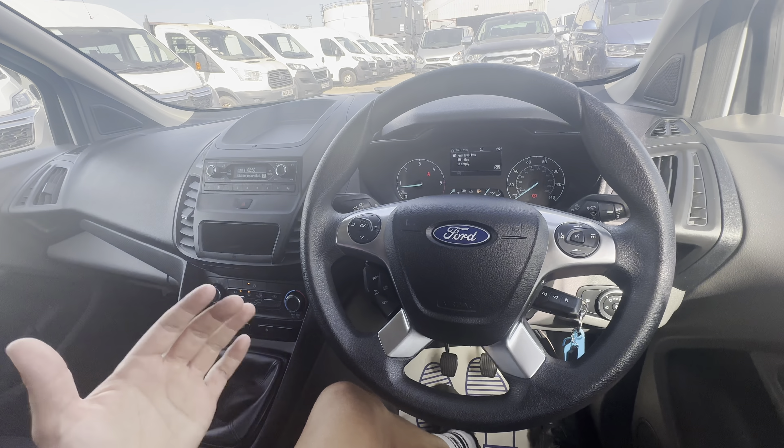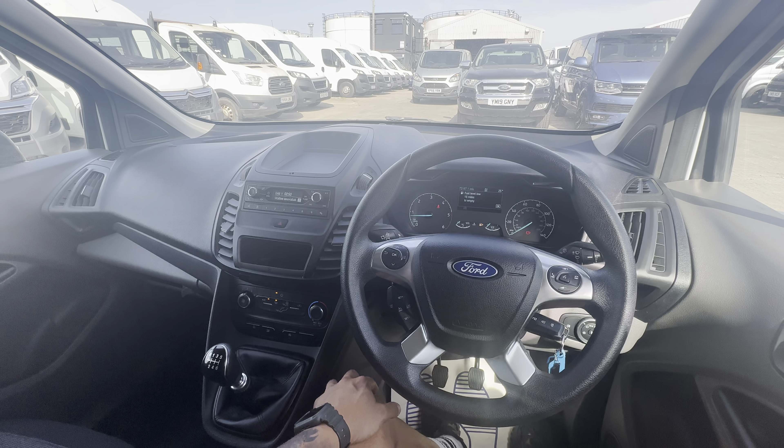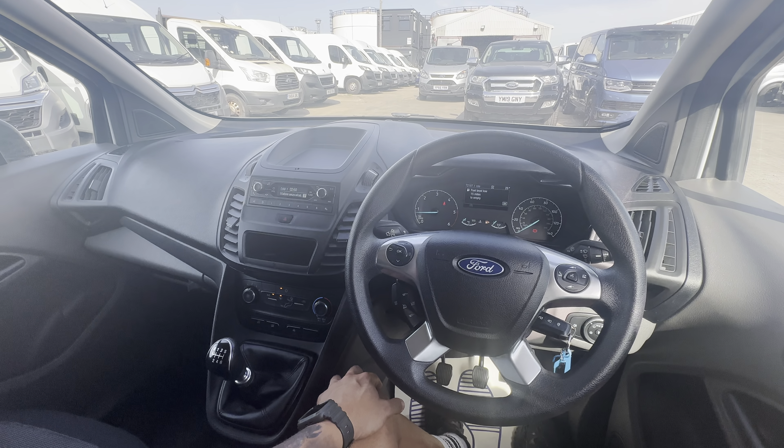All around, a really nice clean example of one of these vans. Let us know your thoughts - anything further I can do to help, just let us know and I'll be more than happy to cover it in a further video. Thank you very much for watching, take care, bye bye.